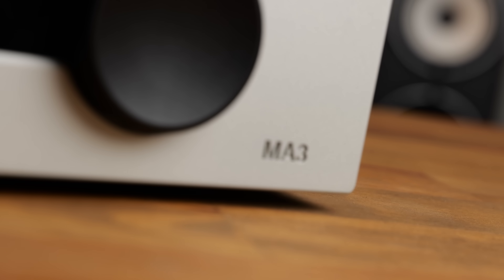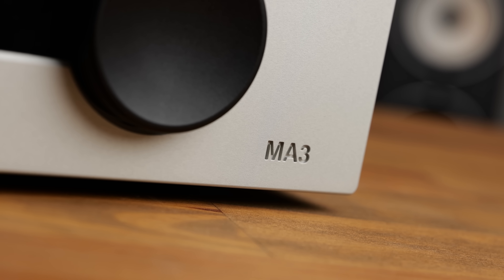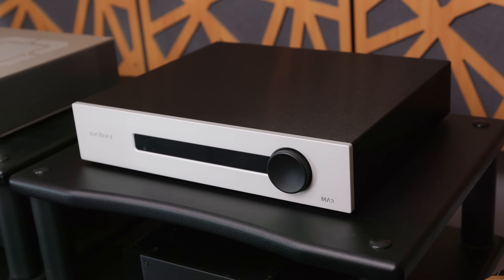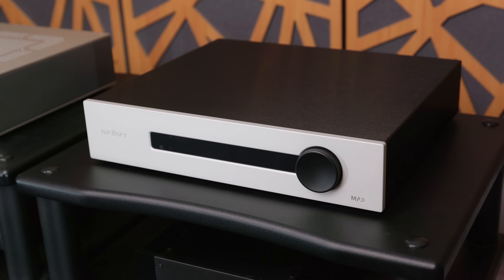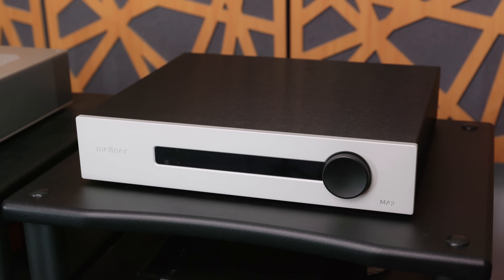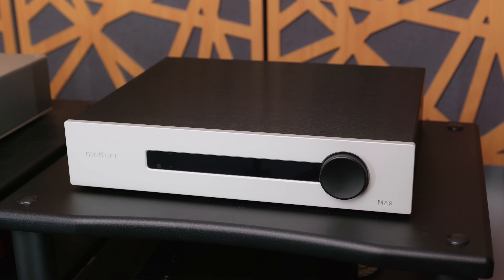I've spent some time with the MA3 both in my speaker system and with headphones, and my thoughts are a little bit mixed. There are some things which I really appreciate about this DAC, but I also feel that it comes with some very strong drawbacks. I do not want the takeaway from this video to be that this DAC sounds bad, because it simply doesn't. This is a very nice sounding DAC, but it's a very expensive product, and so I'm looking at this in comparison to the other products on the market that you can get at potentially far lower prices. The fact of the matter is that, whilst this is a perfectly pleasant sounding DAC, there are other cheaper products that I feel it suffers in comparison to. The first thing that stood out to me when listening to the MA3 was that it's got quite a soft presentation. Transient information feels quite held back, and that did harm perceived detail retrieval, particularly in the treble, to a notable degree.